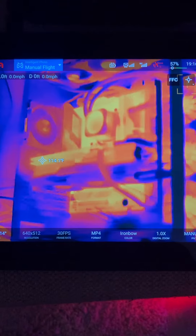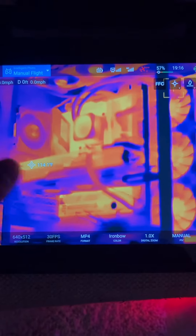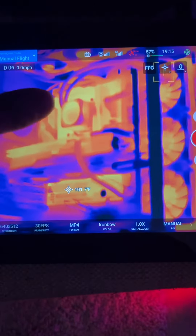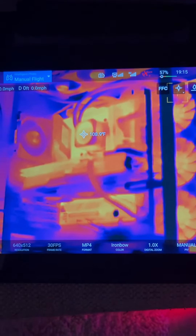As you can see, the GPU is pretty damn hot — 115 degrees Fahrenheit, that's about what we'd expect. The NVMe heatsink is at 100 degrees, and the whole motherboard is cooking.